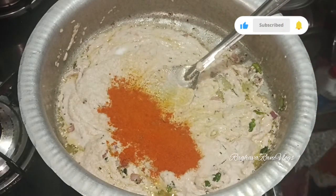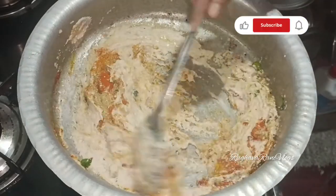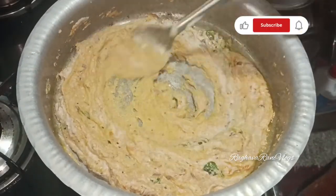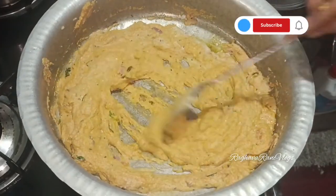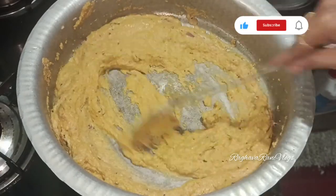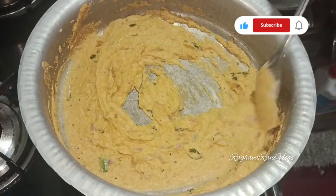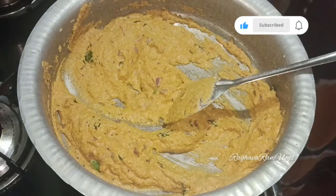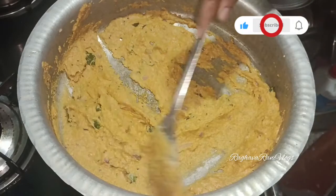We would like to spice it and mix it thoroughly. It's been about 6 hours of marinating. The oil is released from the sides and we can fry it. The oil starts releasing and this indicates it's been about 6 to 10 hours.